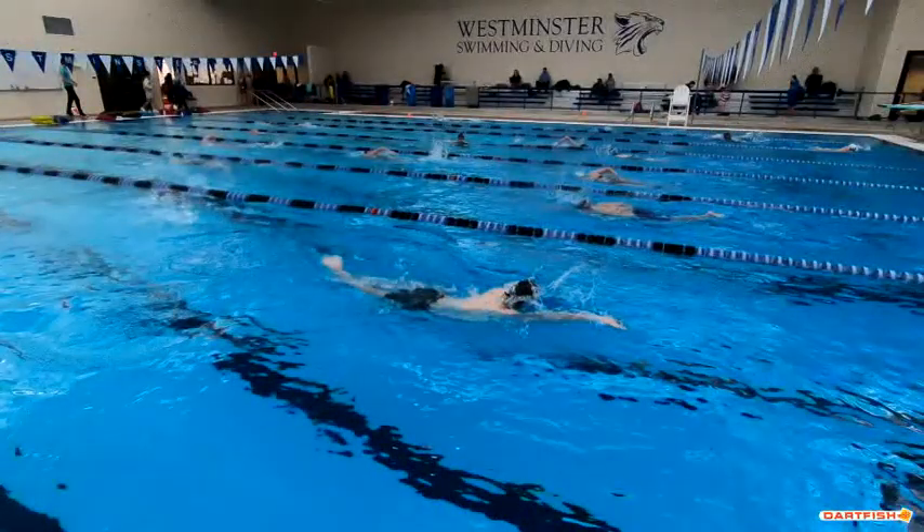Can I see that kick out there? You're doing what we call a crossover kick, where sometimes your legs kind of cross your ankles a little bit. Just keep your legs steady up and down all the way through.